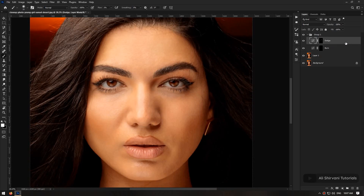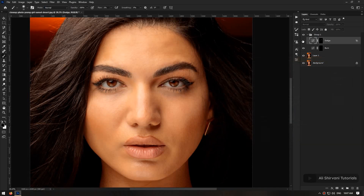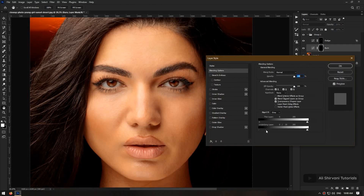One more thing we're going to do with these layers is to double-click on them and adjust the slider for the underlying layer. For example, for the dodge layer I bring the right slider to the left — by doing this we limit the layer to only affect the dark areas. Then by holding Alt I click on this handle to split it in half and take it apart, which makes the transition between the dark and light areas smoother.